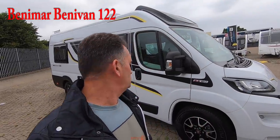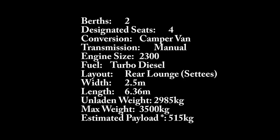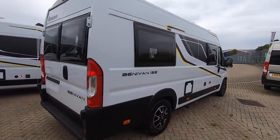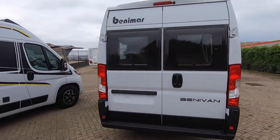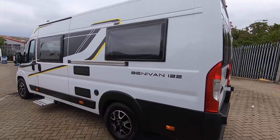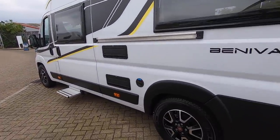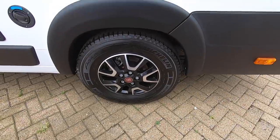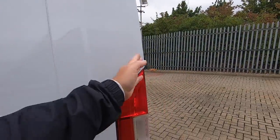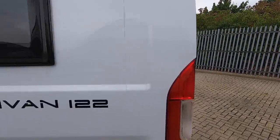This van conversion is the Benny van 122, 6.36 meters long, Fiat automatic. I haven't seen too many of these before — I think they were only introduced last year. A lovely looking van. This is where your standard 6 meter van would come to, and you've got 36 centimeters extra, which in most cases allows you to lay long ways instead of transversely in the 6 meter one.